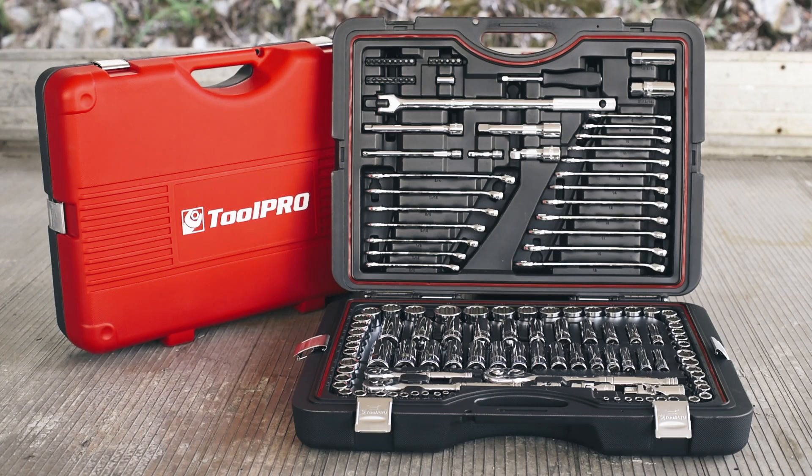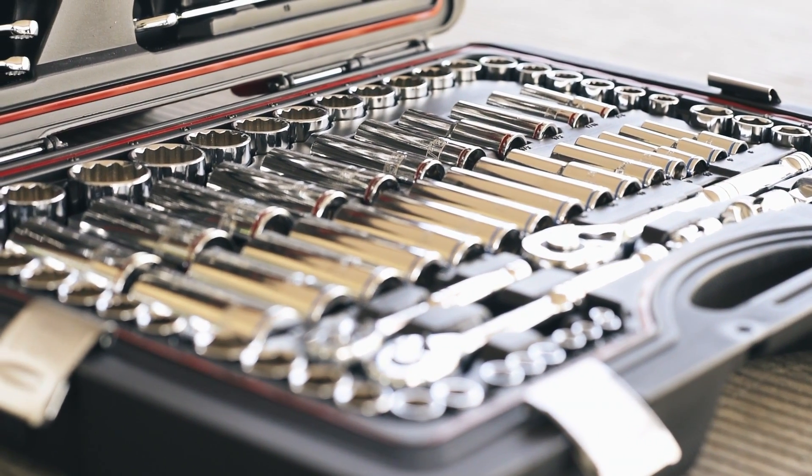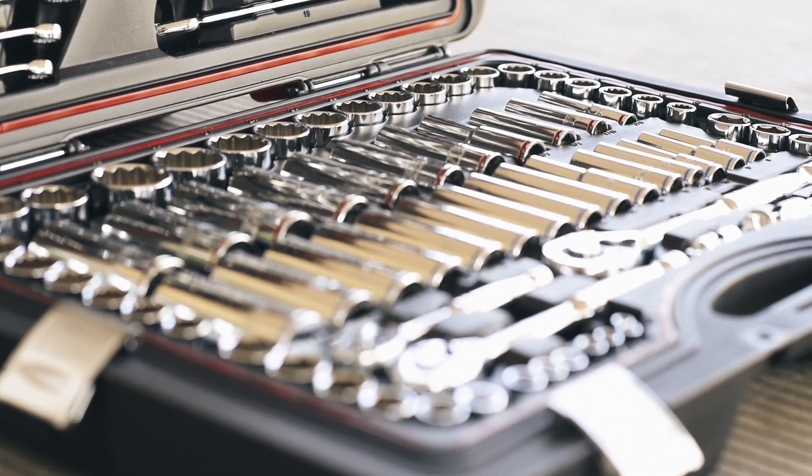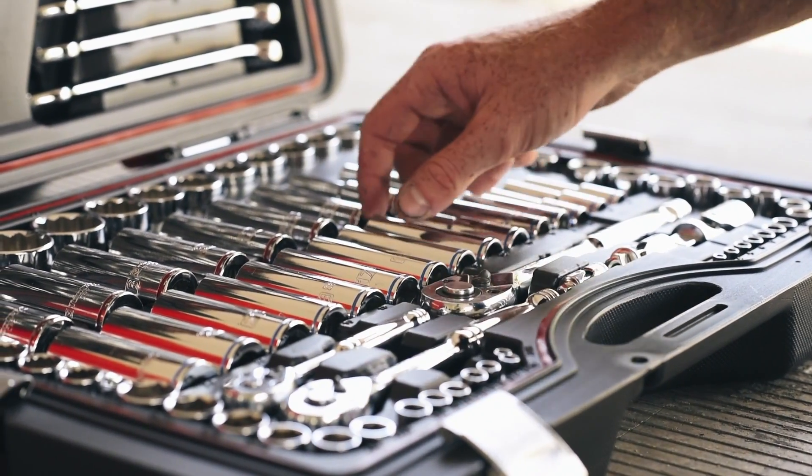Take a step up and you'll find the 138 piece kit, with every socket you'll ever need, in both metric and imperial, from 4mm right up to 34mm, with quarter inch, three eighths and half inch ratchets to suit.